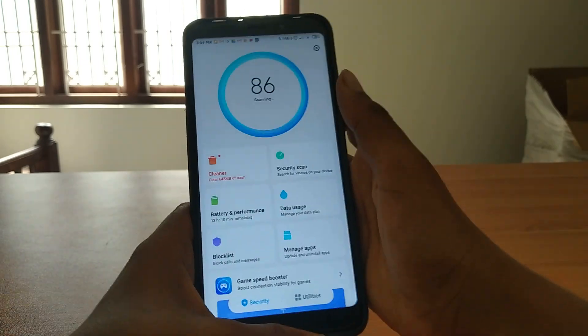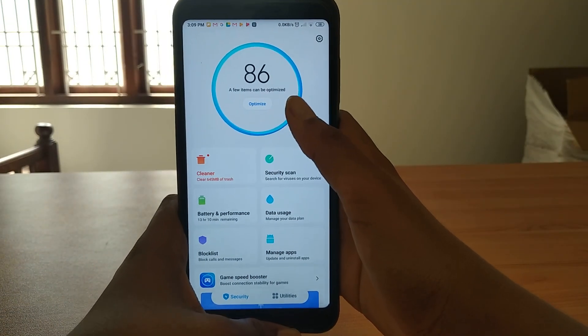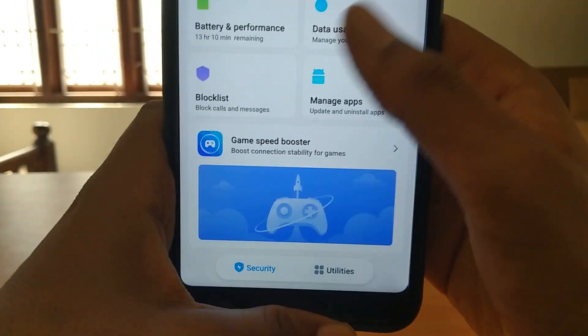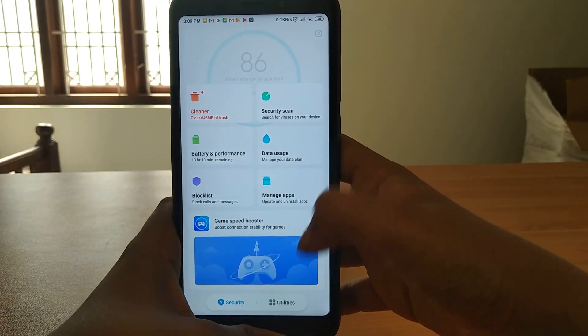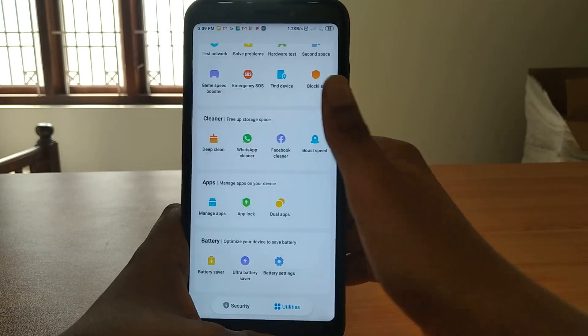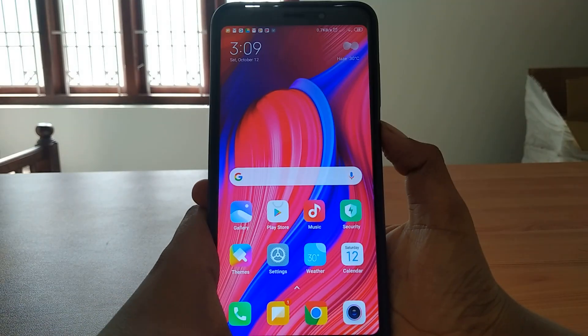Let's come to the security app - we didn't update it. Here is the security app. We can use the speed booster - these are the things in the security app.